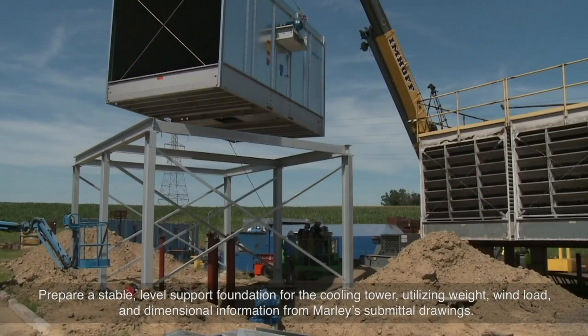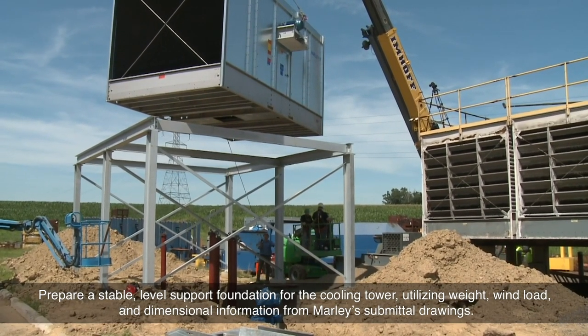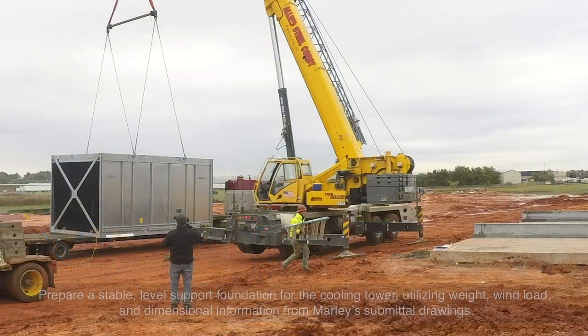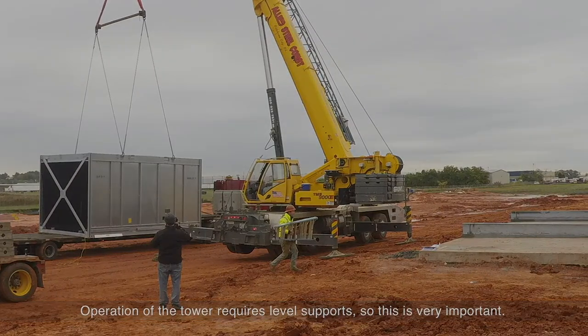Prepare a stable, level support foundation for the cooling tower utilizing weight, wind load, and dimensional information from Marley's submittal drawings. Operation of the tower requires level supports, so this is very important.